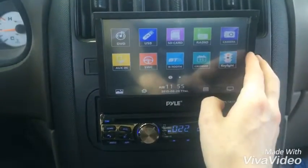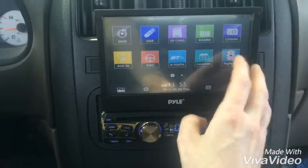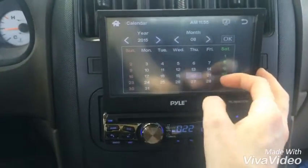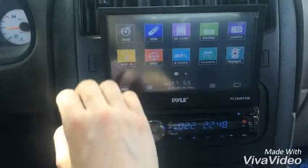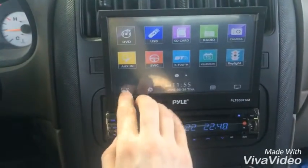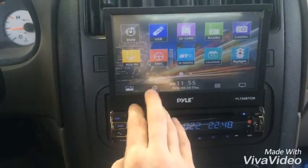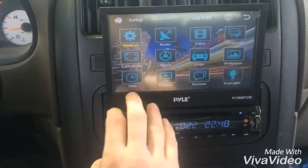We do not have the backup camera hooked up right now so I can't show you that either. The calendar is just a basic calendar. You can change the background picture, and you've got all the settings you need here.